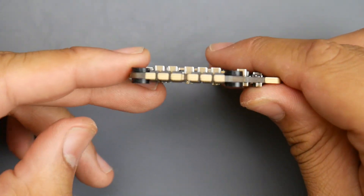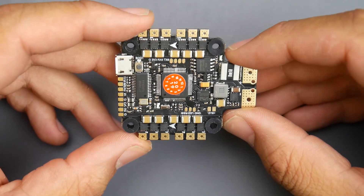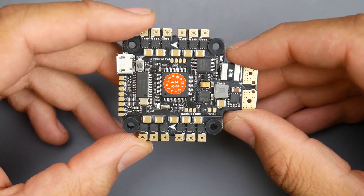In today's video, we're going to be taking a look at this all-in-one board. This is not your typical all-in-one board because you can install the motors right on it.